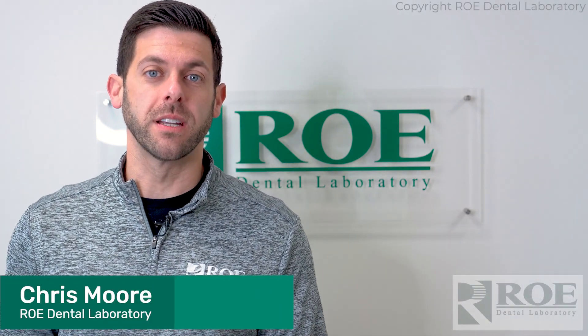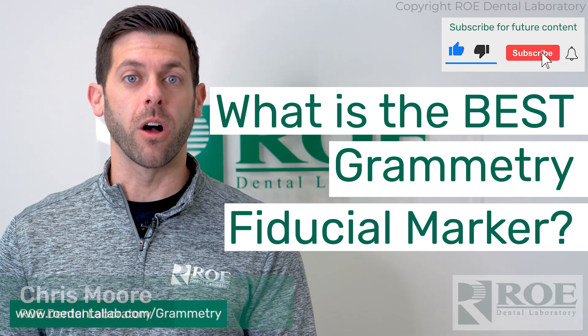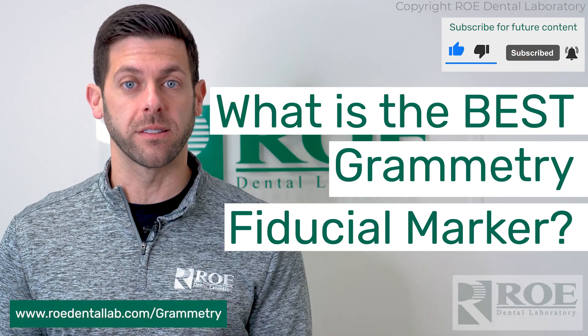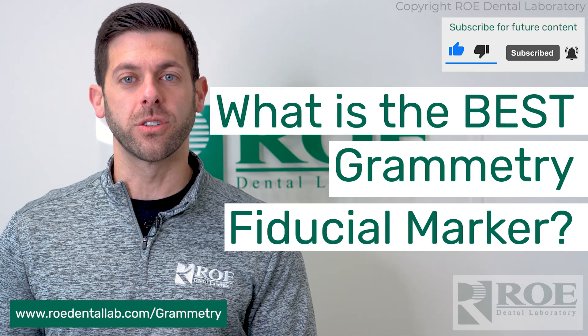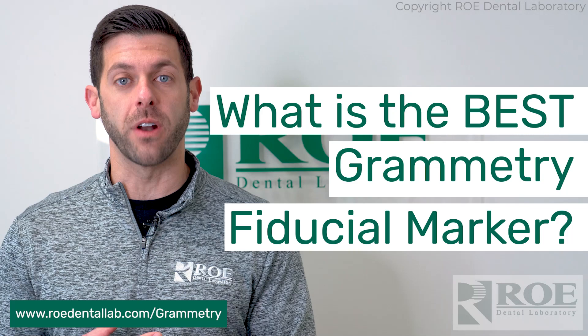Hey, it's Chris from Rowe Dental Laboratory. Today I want to discuss the topic of photogrammetry and the fiducials to use when doing a photogrammetry case. There are multiple ways to get these cases done with the fiducials, and there are a few different options.